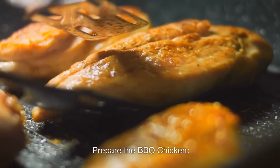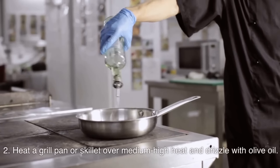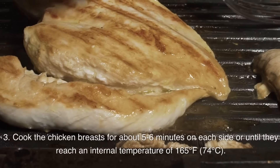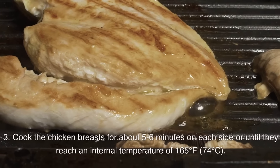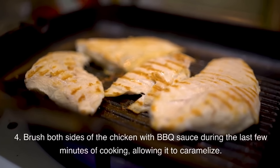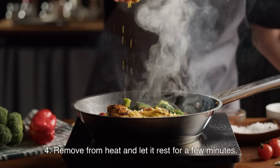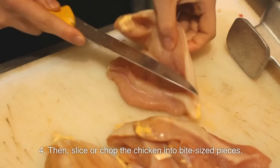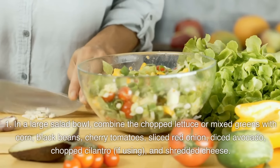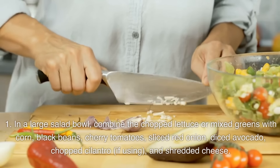Instructions: Season the chicken breasts with salt and pepper on both sides. Heat a grill pan or skillet over medium-high heat and drizzle with olive oil. Cook the chicken for about 5–6 minutes on each side, or until they reach an internal temperature of 165°F (74°C). Brush both sides of the chicken with BBQ sauce during the last few minutes of cooking, allowing it to caramelize. Remove from heat, let rest for a few minutes, then slice or chop into bite-sized pieces. In a large salad bowl, combine the chopped lettuce or mixed greens with corn, black beans, cherry tomatoes, sliced red onion, diced avocado, chopped cilantro if using, and shredded cheese.